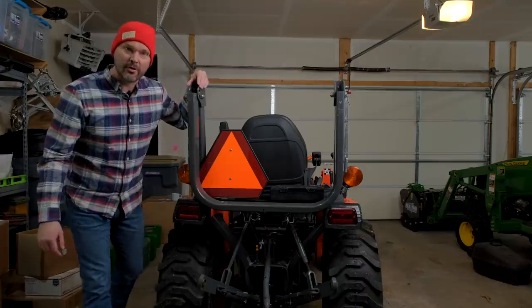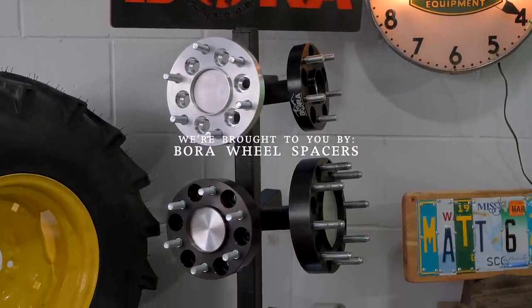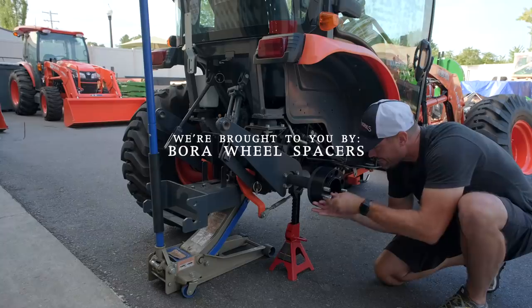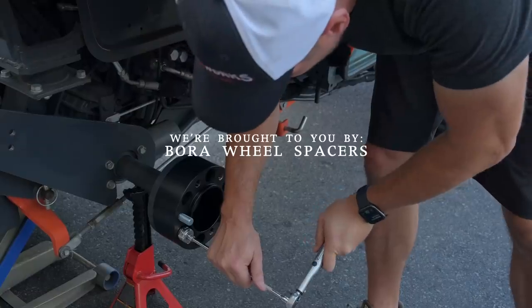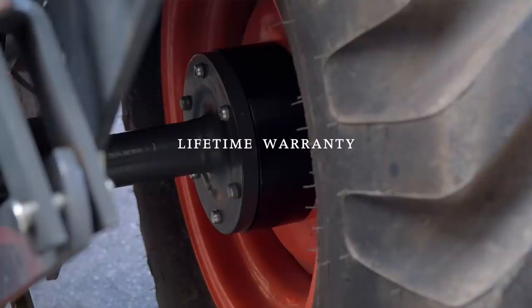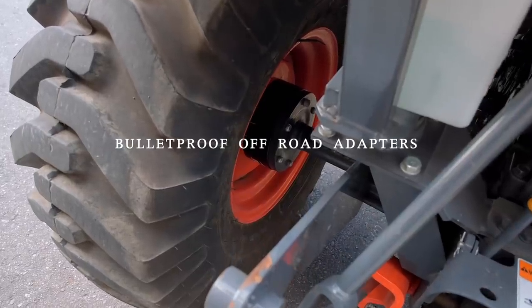We are proud to be sponsored by Bora Wheel Spacers. If you're looking for a stability solution for your tractor, Bora can help. These tractors are typically pretty narrow left to right, pretty long, higher center of gravity, so they're easy to tip or feel uncomfortable. Widening your footprint with Bora Wheel Spacers can make a big difference. They're Made in America with a lifetime warranty. Get more information at their link down below.